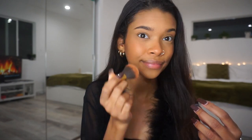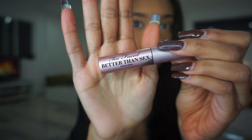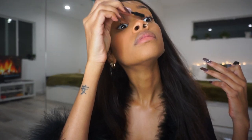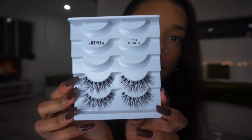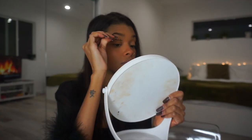Then I go in with my Milani Rose D'Oro Blush on my cheekbones and also on my nose, dragging it all the way across my face to give that effect of when it's cold outside and your nose turns red. After that, I'm going in with my Too Faced Better Than Sex Mascara before I put on my lashes, then applying my Ardell Lashes in style 113 with my DUO black lash glue.